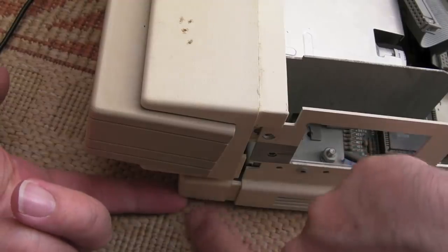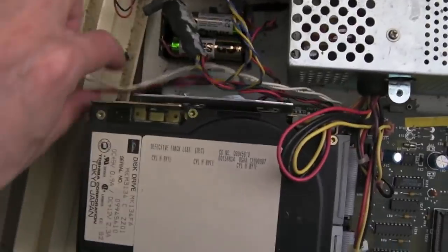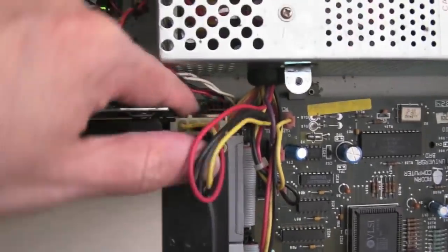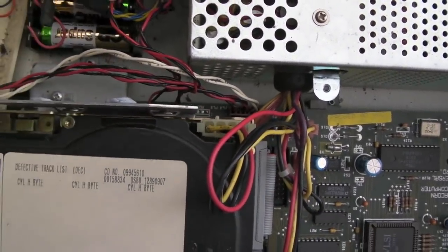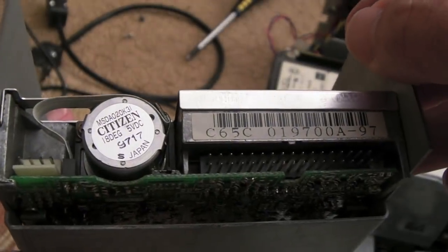There are remnants of the old fan filter all over the board and everywhere. The floppy drive is out now — it's a Citizen drive, I think, although that might just be the motor. And the hard disk — it's actually a Toshiba. One screw came out okay and we'll do the same on the other side. Disconnecting the two connectors — one is the data connector, one is control I think, and there's a standard Molex power connector, just like you'd get in a PC.